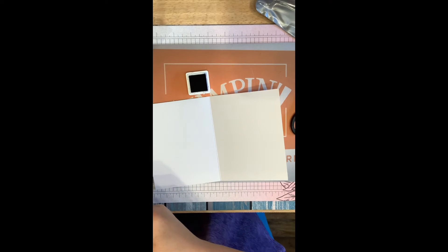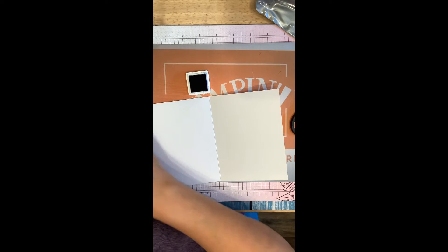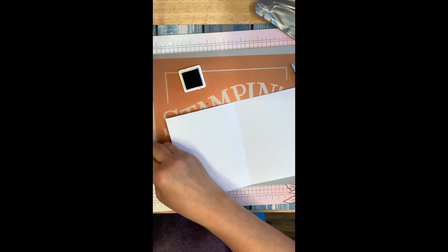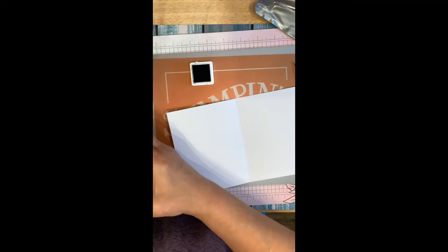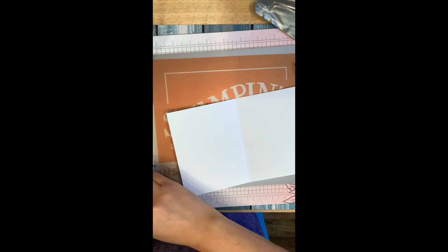Let's see what we want to put on the inside — we'll use this one. And if you don't have a Stampin' Up scrubby, these things are awesome for cleaning your stamps. Okay, let's get this — step it off to the side. Okay, then we'll stamp it inside our card.